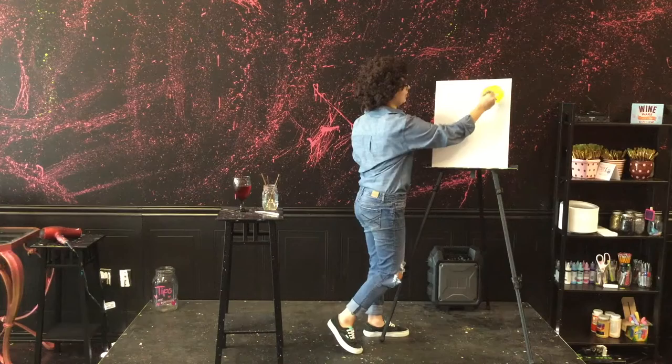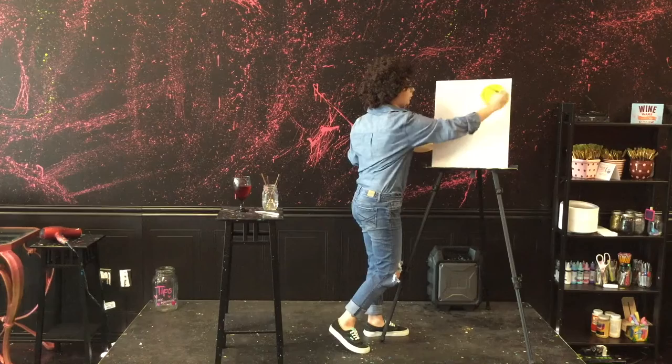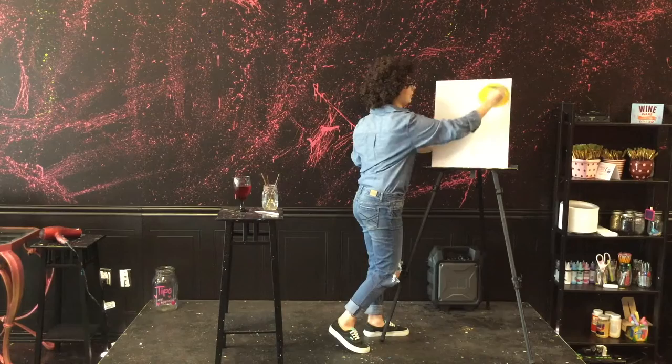We're going to use the yellow to fade into the background as well. Now I'm just going to grab a little bit of orange. We're going to swirl it around that, and we'll just continue on like this.